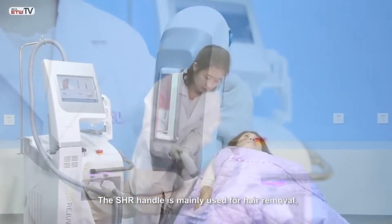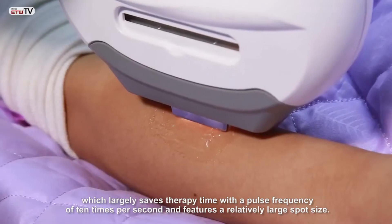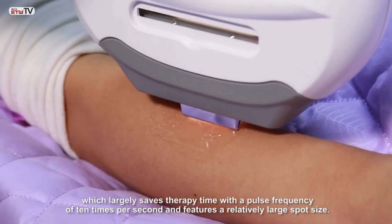The SHR handle is mainly used for hair removal, which largely saves therapy time with a pulse frequency of 10 times per second. It features a relatively large spot size.